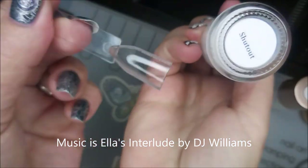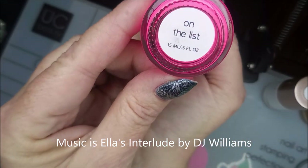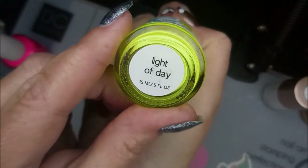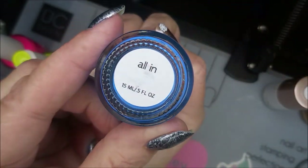This first one I'm starting off with Shutout on a popstick and I'll be using Pipe Green polish on the list. The green is High Roller, the yellow is Light of Day and 110 Degrees, and this blue is All In.